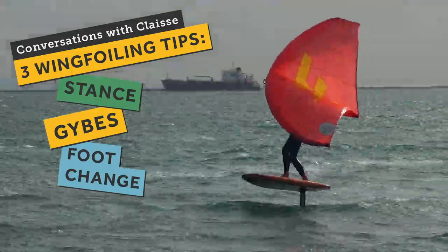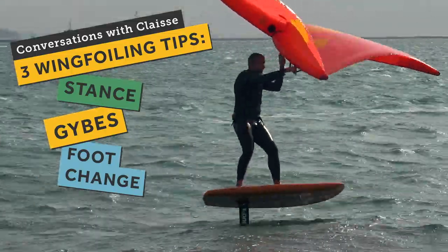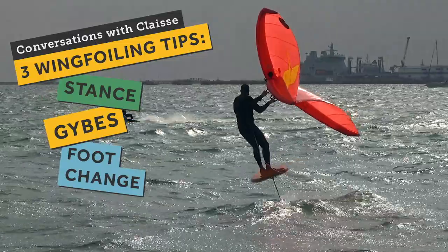Hey everyone, Ron Clase here from Progression. Today I'm going to have a chat with you about wing foiling. It's kind of like the new hotness - it's what everyone's having a go at at the moment. You see them everywhere on the water here in the UK and I'm sure everywhere else around the world. I'm being a little bit late to the party when it comes to wing foiling, but I've been getting into it over the last few weeks and I'm starting to see some of the appeal.